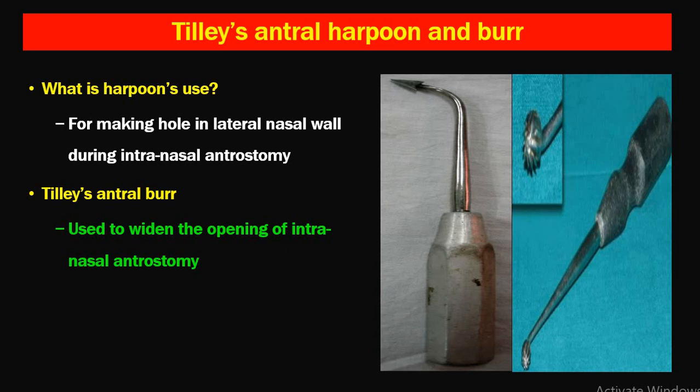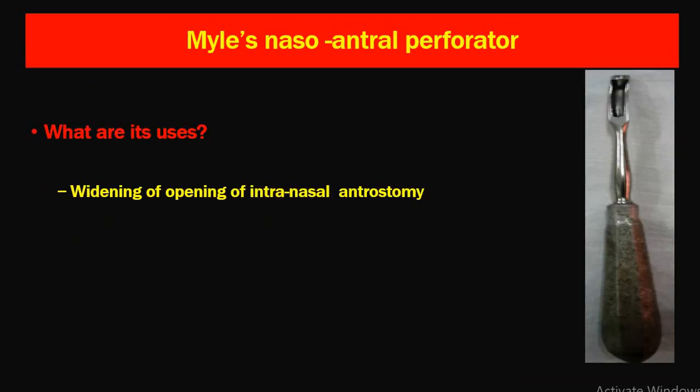The next instruments are Tilly's antrum harpoon and antrum bar. These are rarely used nowadays as intranasal antrostomy is seldom performed. The harpoon is used for making a hole in the lateral nasal wall during intranasal antrostomy. The antrum bar is used to widen the opening of the intranasal antrostomy or to make the opening smooth. The last instrument discussed is Myles' nasoantral perforator, used for widening the opening of the intranasal antrostomy in cases of antral surgery, which is also rarely performed nowadays.